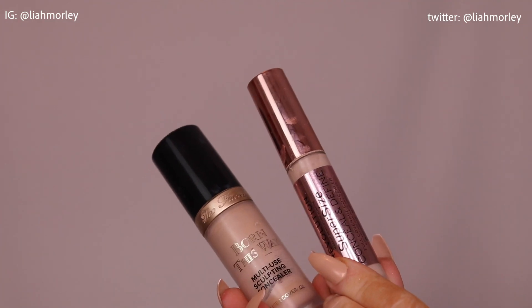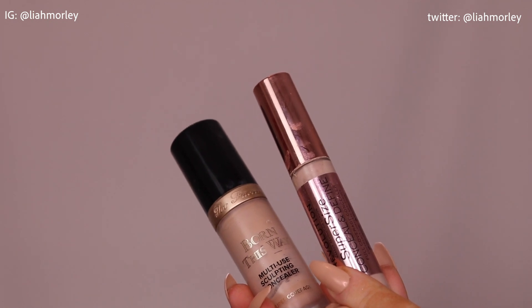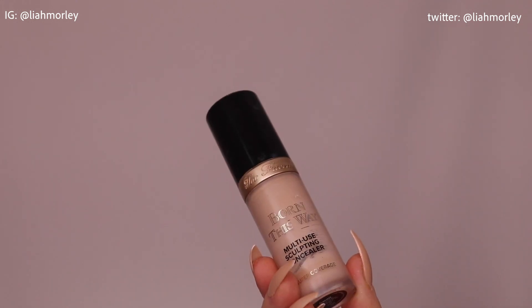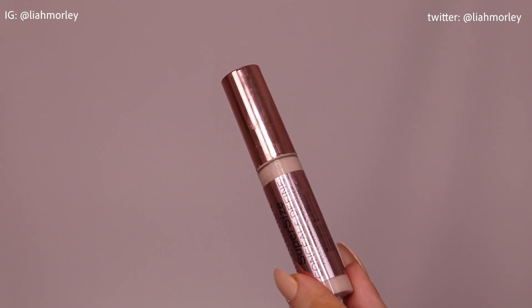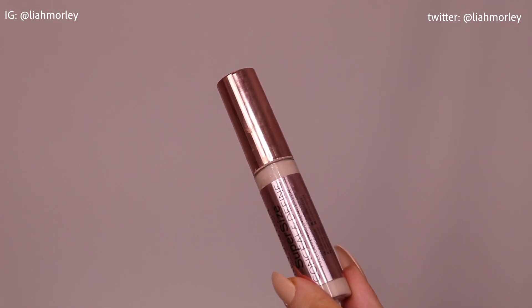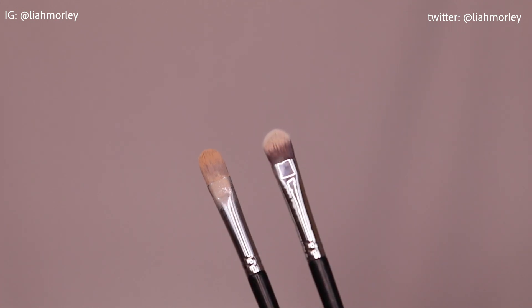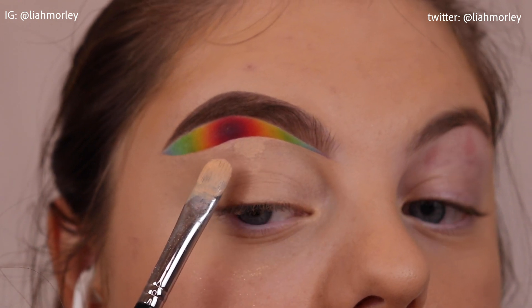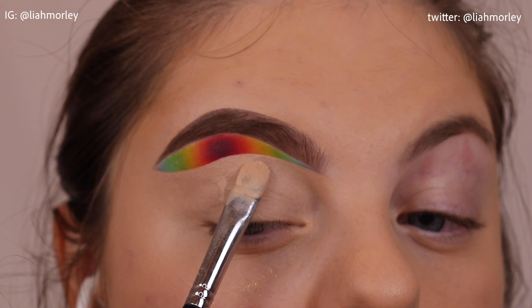The secret to getting the most pigmentation and as good a blend as I possibly can — I will use the Too Faced Born This Way concealer or the Makeup Revolution concealer, but I use a moisturiser with it because I find it is slightly too drying on its own. The brush I use for my cut crease is the Morphe M224 brush. You want to go under the line that you've done and cut the crease as you normally would a normal cut crease.